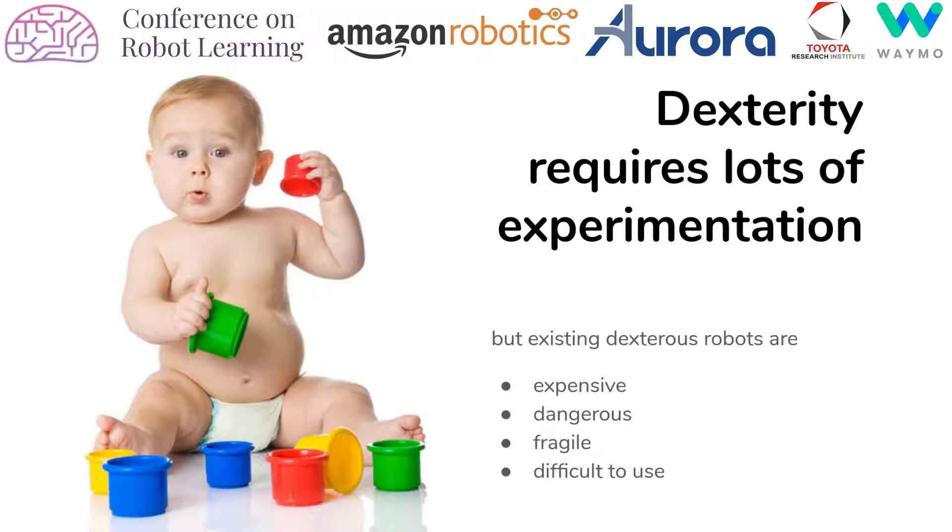However, doing something similar is difficult with existing dexterous robots because they are either expensive, dangerous, fragile, or difficult to use. This makes them unsuitable for autonomous long-term experimentation without any human supervision.